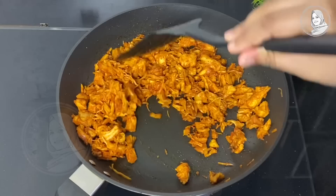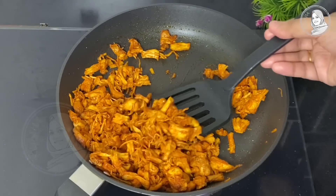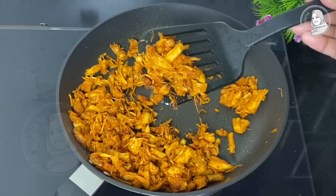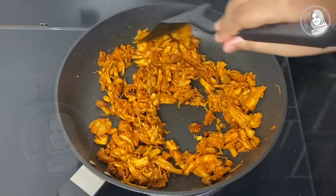Now we have to fry the chicken pieces. It is very simple to fry the chicken pieces.